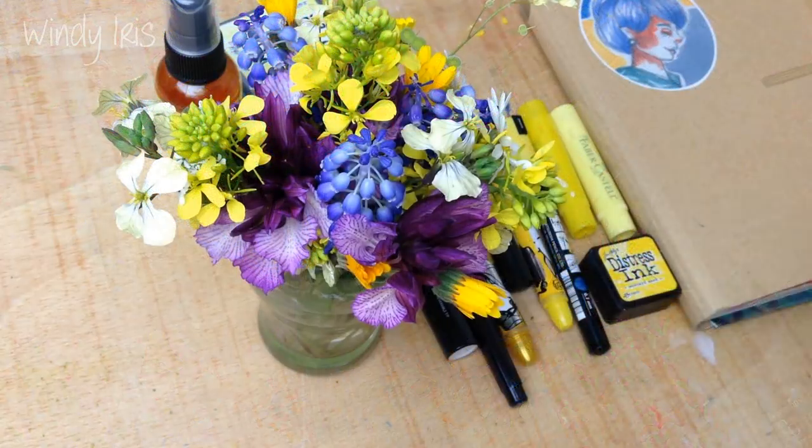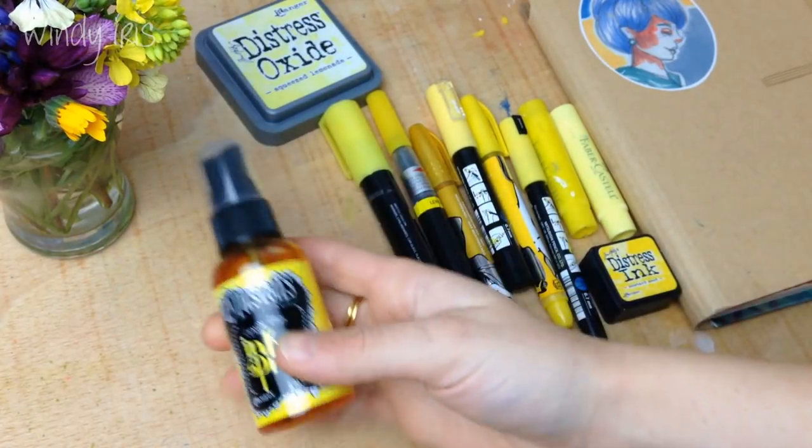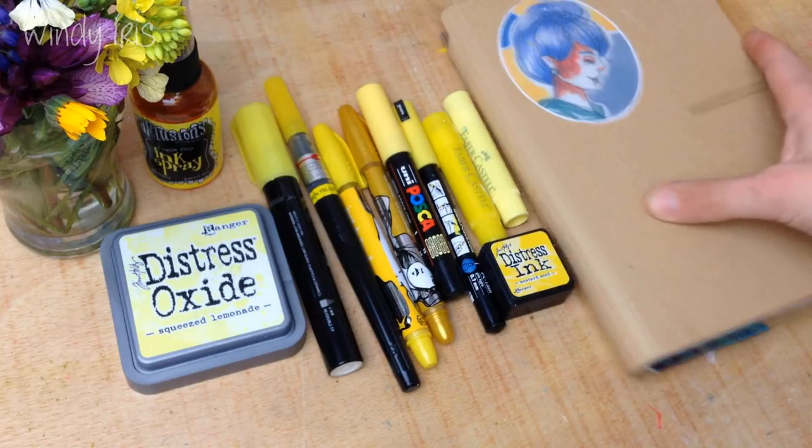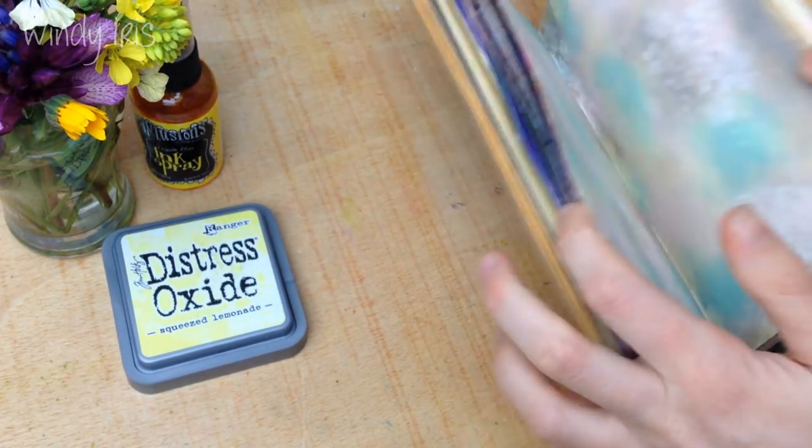Hi everyone and welcome back. In today's video I'm going to be doing a mixed media art journal page tutorial and I'm going to be walking you through how I created this yellow themed page in my art journal.